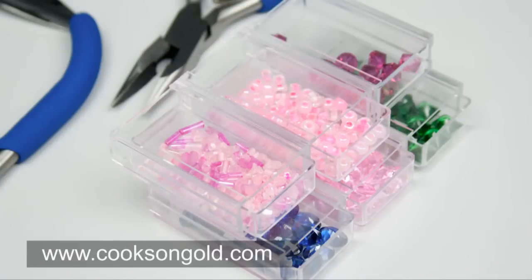6 stackable containers — just the solution for storing beads and findings.